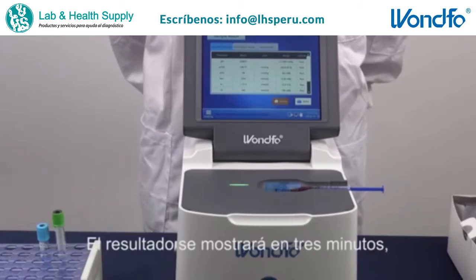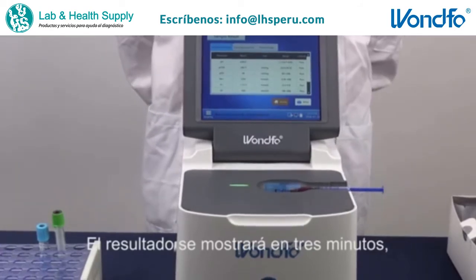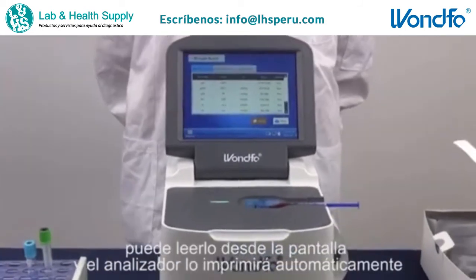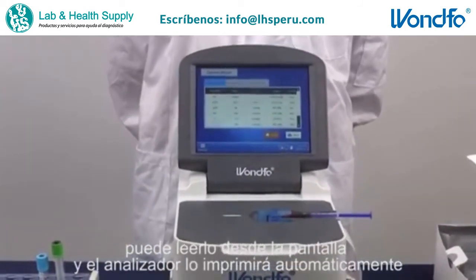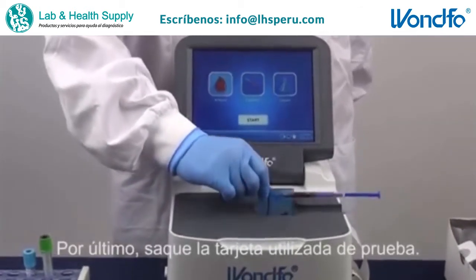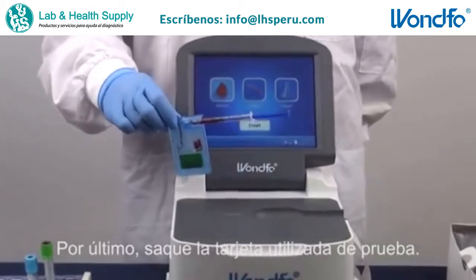The results will be released within three minutes. You can read them from the screen and the analyzer will print it for you automatically. At last, take out the used test card.